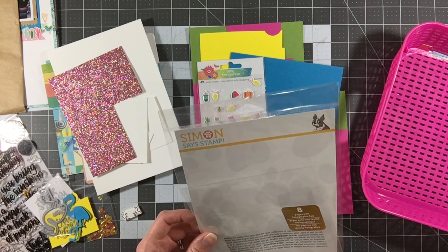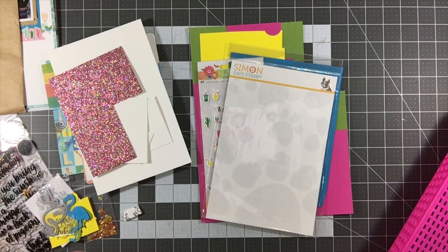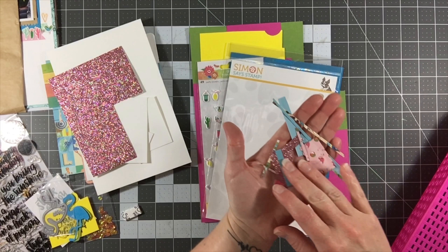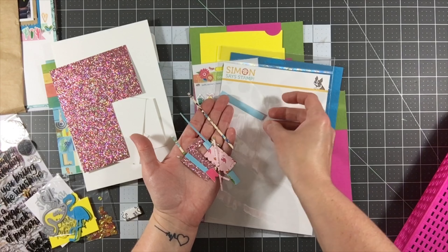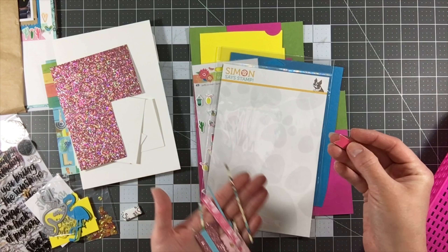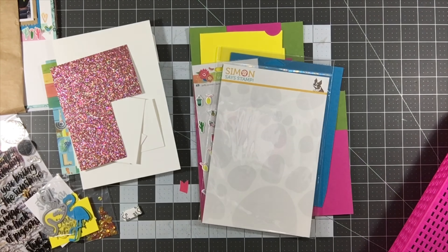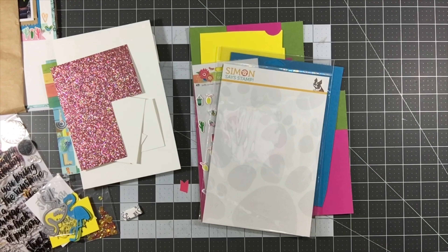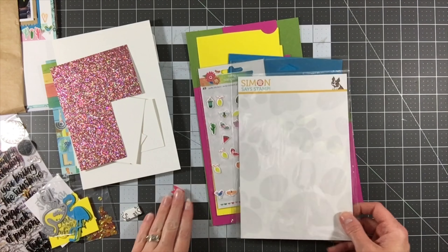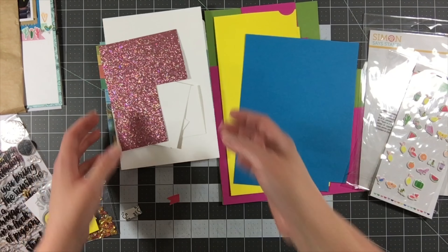I'll put everything back where it goes. I only have a few things I'm actually throwing away — these are the only little bits left that I'm not going to use. Actually, I'll keep this little banner end since I love my scraps, but I'll throw the rest away. There's not much, and I'm just not going to use those. Now I've got my bin empty for the next kit, and I'll disperse everything back into my stash — supplies where they go, scraps where they go — and I'll be ready for the next kit.